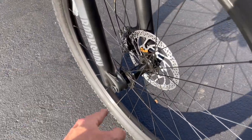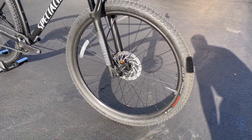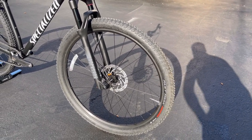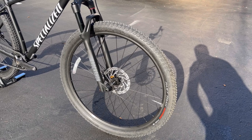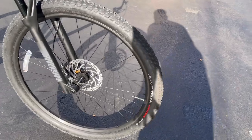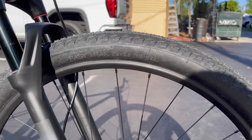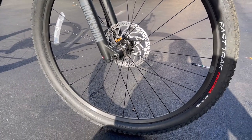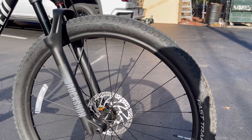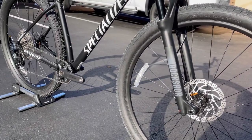The wheels are Specialized alloy with a 25mm internal width, giving you good grip and handling control with the ability to run lower tire pressures. Tires spec'd on here are Specialized Fast Trak Control in 29x2.3 front and rear — the Fast Trak is a nice tire, and the 2.3 width gives you a little extra control on the trails, descending, and more.